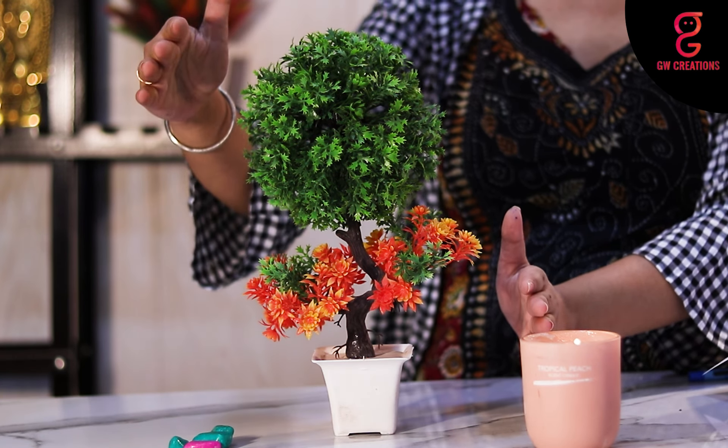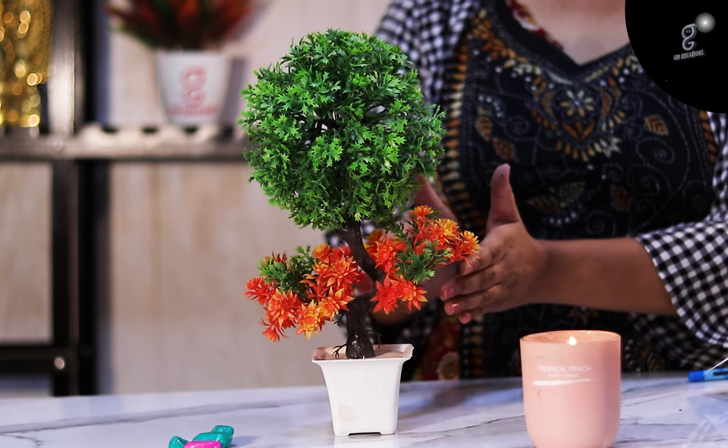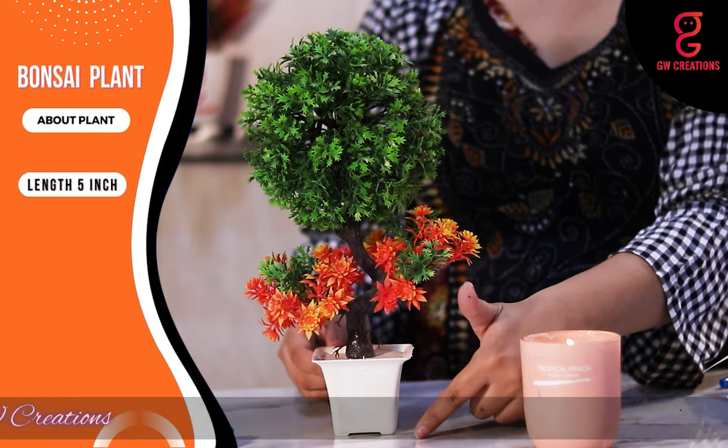This is a bonsai plant which has a bunch of green leaves at the top with some yellow leaves and a mixture of orange color at the bottom. The size of the base is 5 inches in length and 5 inches in breadth, and the total height is around 14 inches.